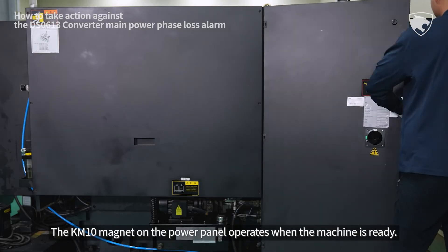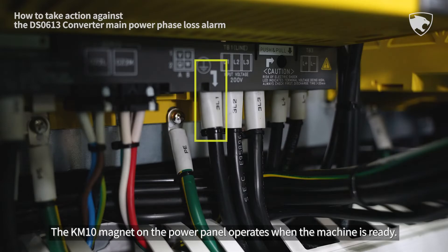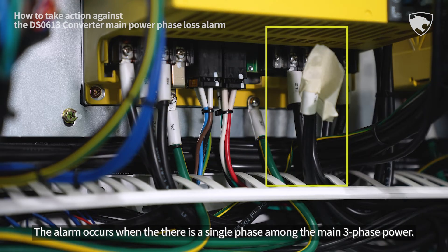The KM10 magnet on the power panel operates when the machine is ready. The alarm occurs when there is a single phase among the main three-phase power.